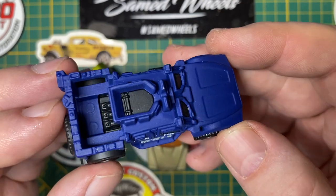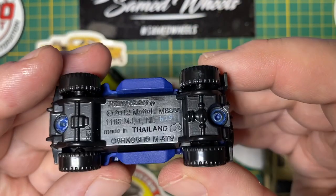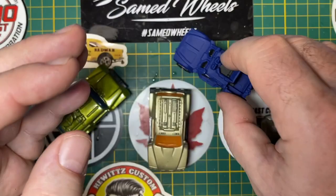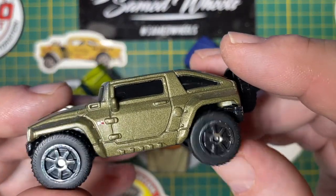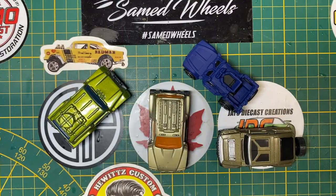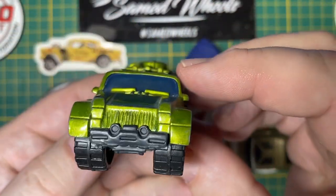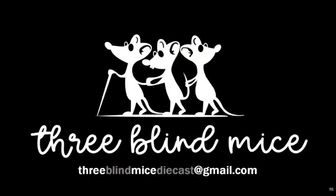I think they would all do a fine job. This is an Oshkosh MATV, and number four is a Humvee, obviously. They'd all do just fine, but for no particular reason other than this is the biggest one and therefore the largest canvas, I'm choosing this as my entry to this month's Three Blind Mice Invitational.